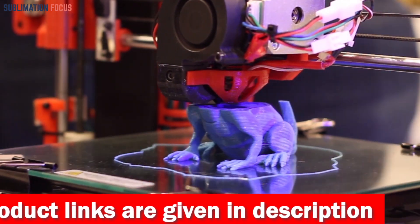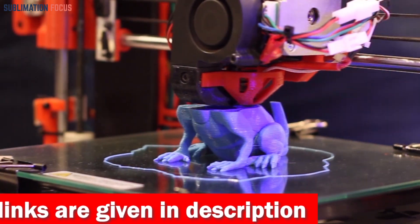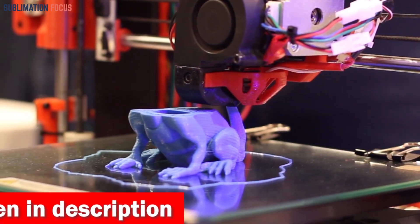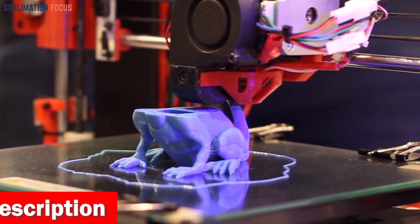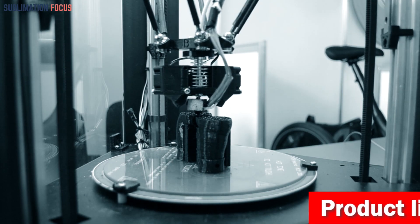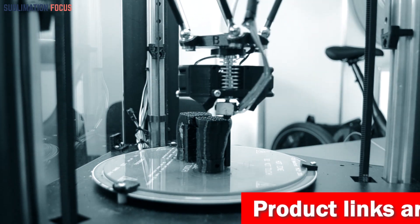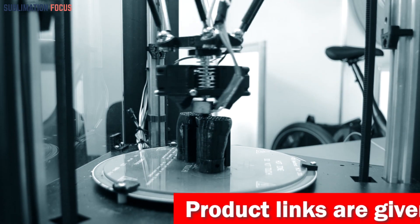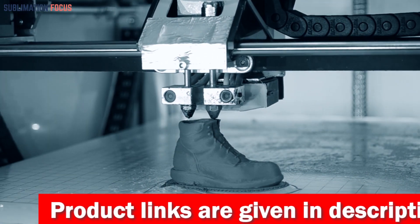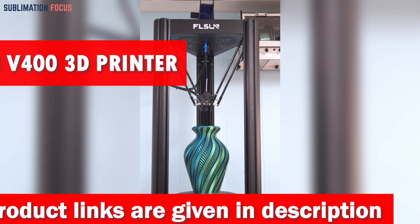These unique printers are especially for users who can't DIY a drone from scratch or need more help. We have also included the link to each 3D printer in the description box below so you can purchase them without the hassle. The best thing is that these links are updated daily to ensure you get the best deals. So without further ado, let's dive into our list.